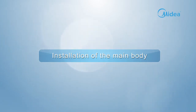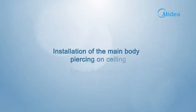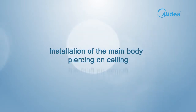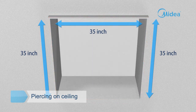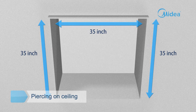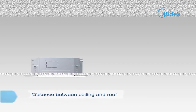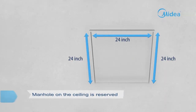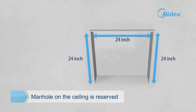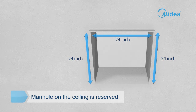Installation of the main body — piercing on ceiling. Cut a quadrangular hole of 34.5 by 34.5 inches in the ceiling according to the shape of the installation paper board. The distance between ceiling and roof should meet the requirements shown in the drawing. Reserve an opening for installation and maintenance of more than 24 by 24 inches, located in the ceiling at the side of the drain pipe and piping.